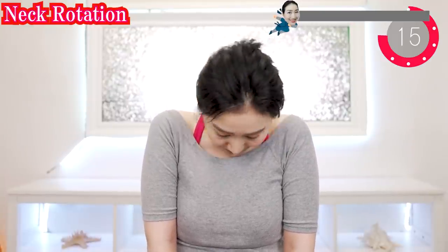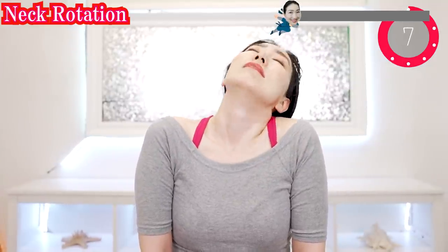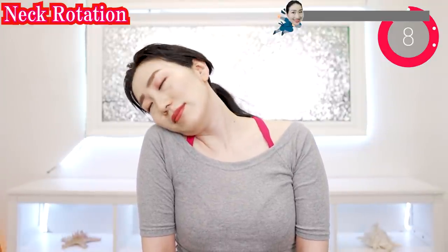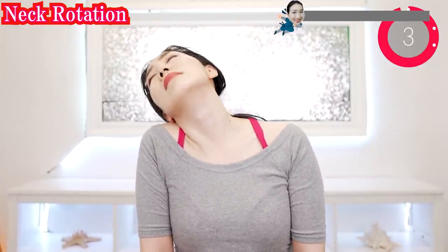And slowly rotate your head. Now the other way around. You can do vegan yoga every day — morning, daytime, or evening, anytime you want. Arms like this, and open as you inhale, and close as you exhale.